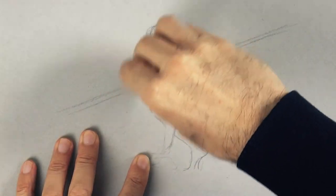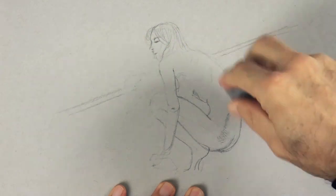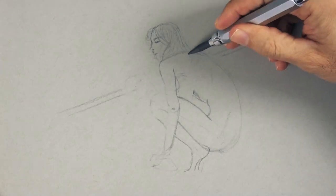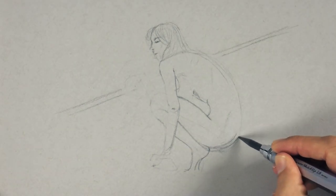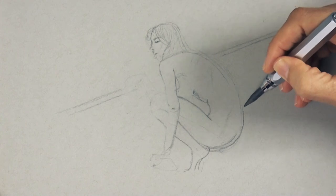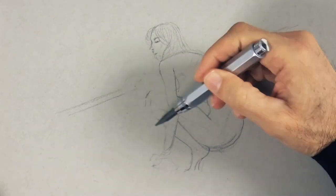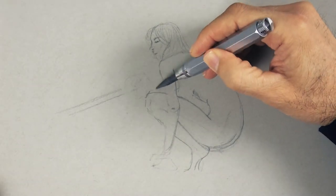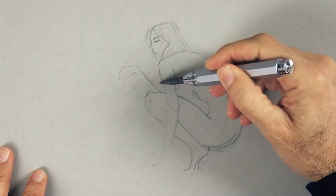Actually, the position of that arm looked a little bit off, so I erase it. We will do this whole thing a little bit smaller. The leg longer, and the hand all the way over here. Because of that we need to change the position of the stick as well.